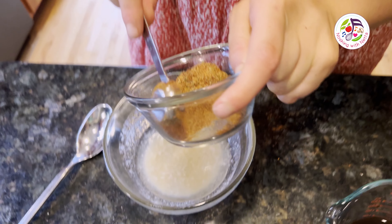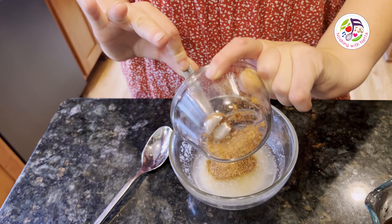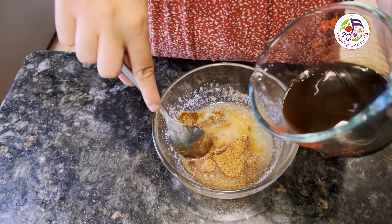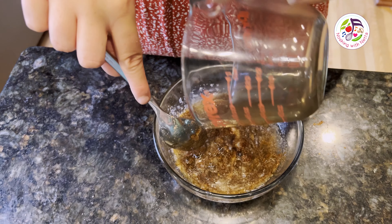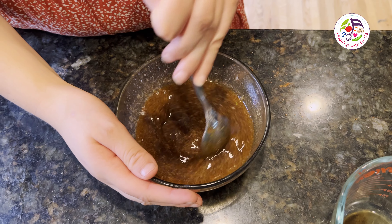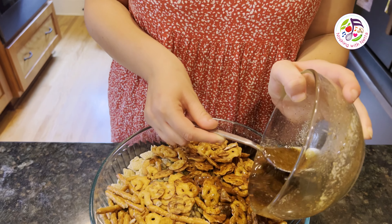I am mixing together my spices and vegan butter, mixing slowly to get all the spices combined. Now I am pouring the sauce over the mix.